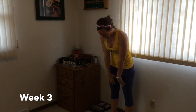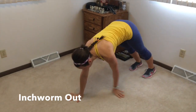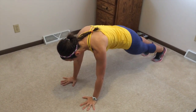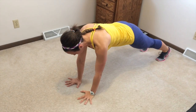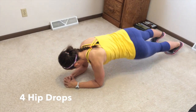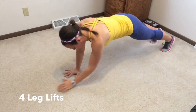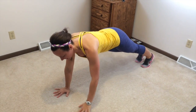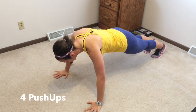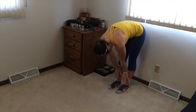Week three: four squats, roll down, walk out, four knee tucks, four arm raises, four hip drops. Then, either on your elbows or up on your hands, four leg lifts — squeezing the glutes and lifting the heel. After those four, four push-ups, done on your knees or your toes, eyes looking straight down. Then your hands walk back, you roll up. You can add a squat or not — bonus either way.